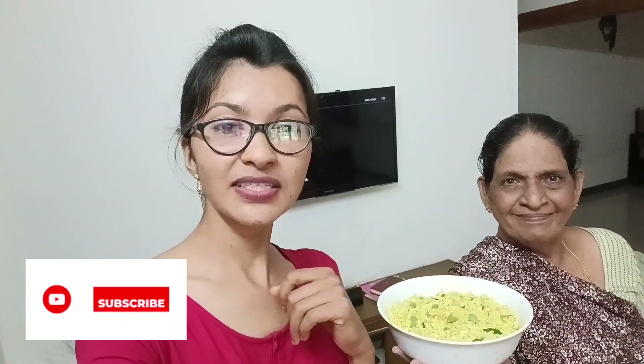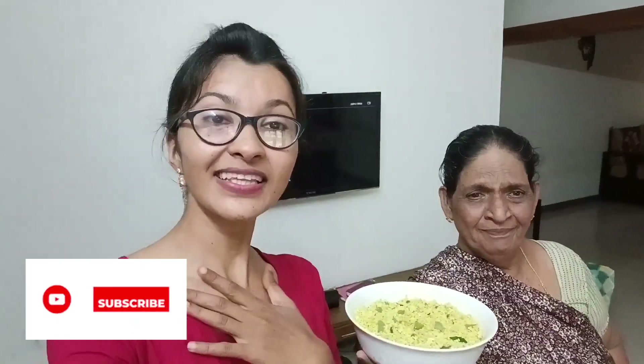So we will continue with the video. Like, share and subscribe and then we will keep watching. We will continue with the video. Thank you so much for watching. Bye bye!